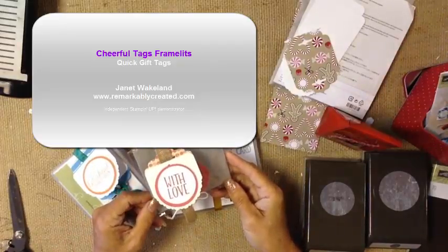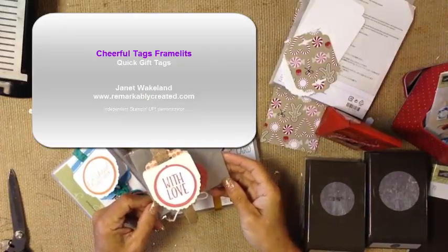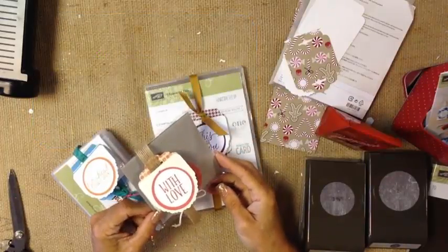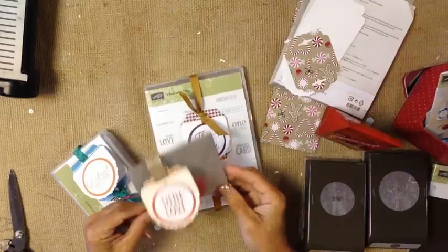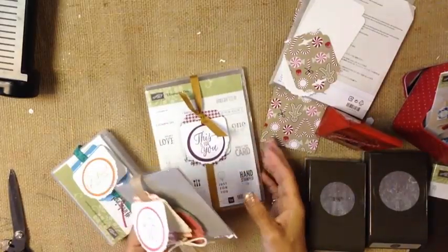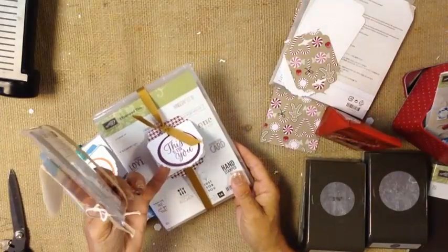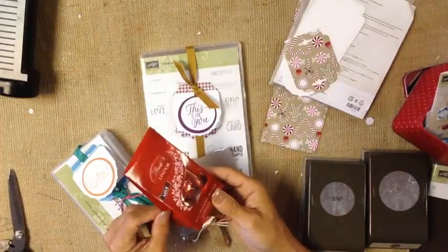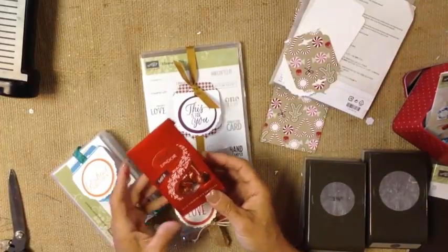Hi guys, it's Janet here with RemarkablyCreated.com. In today's One Take Wonder video, we are going to look at some really cute tags. Sometimes you need to mail something and keep it really flat, and it's already packaged nicely, so you just want to add a tag to it — it's just a way to add a message to something that you're sending.